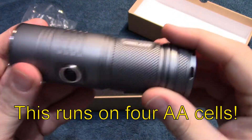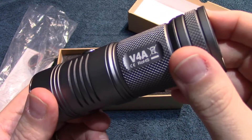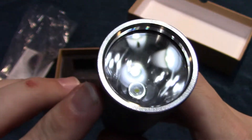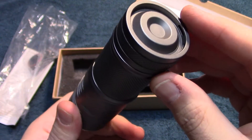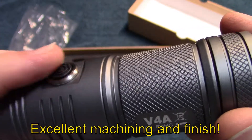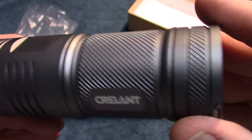Now this runs on four AA batteries. I've already put batteries in it to make sure it worked. And there's the reflector — this is a deep reflector. I'll show you the machining on that up close.